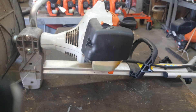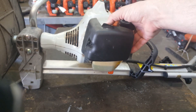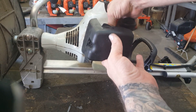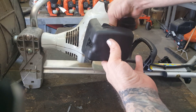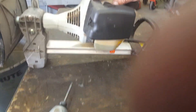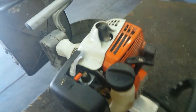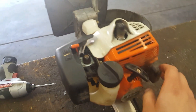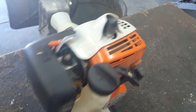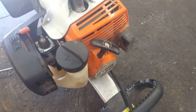Okay, so here we've got an MM55, and we're just going to do a simple service on it. First thing we want to do is make sure it's running. Pull that over to choke, we'll prime it five times. Once it coughs like that, you want to make sure you take it off choke — don't pull it again after that or you're going to flood it. Alright, so it seems like it's running good.